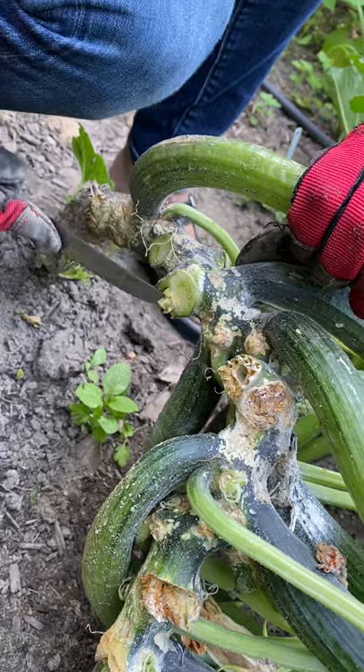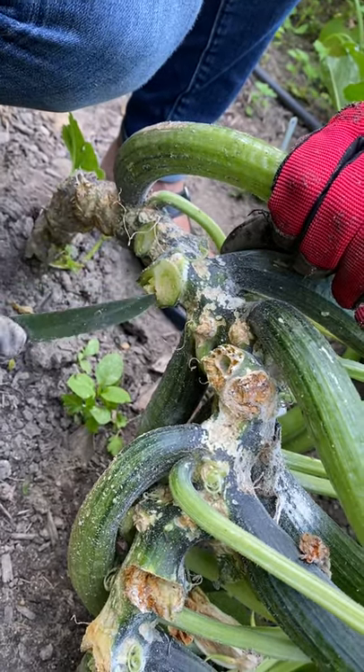Do you see that worm coming out there? See that little guy right there? Gross.